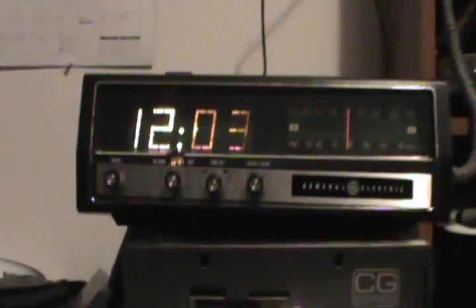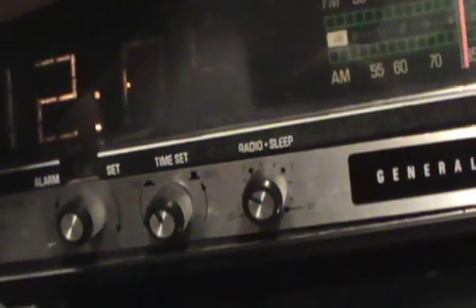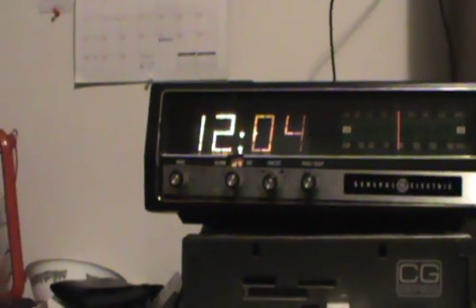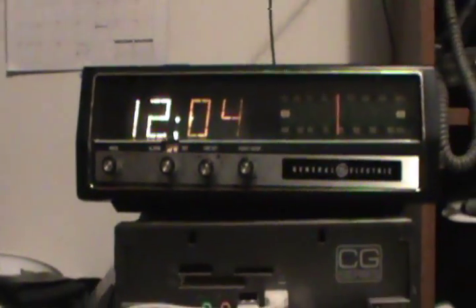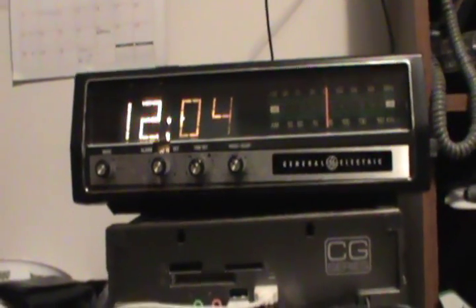That's the alarm indicator. It has a dimmer on here — that's low, that's medium, that's high. Low seems to be off, so I don't know if it's a bad resistor or if it's actually supposed to be off, but there are two resistors attached to that switch, so I imagine it's supposed to be off.